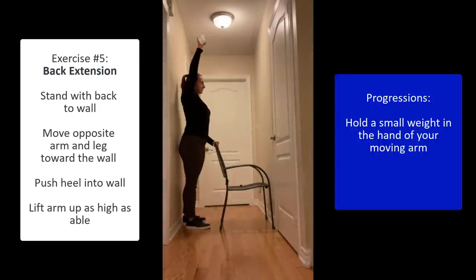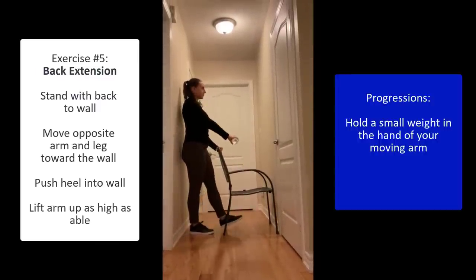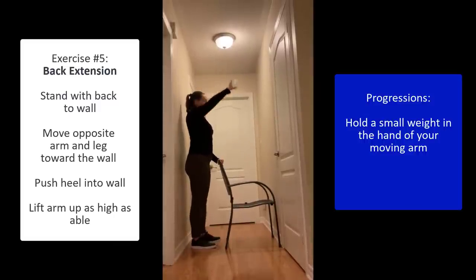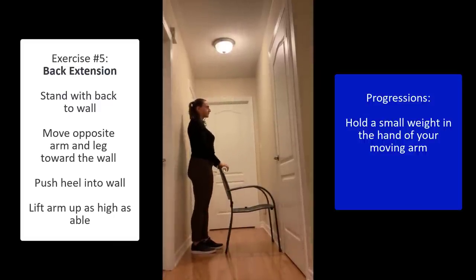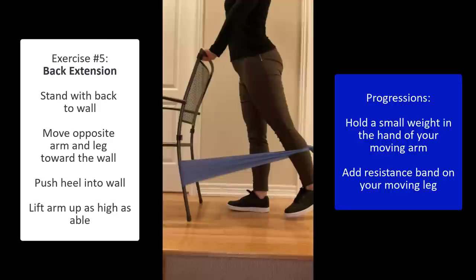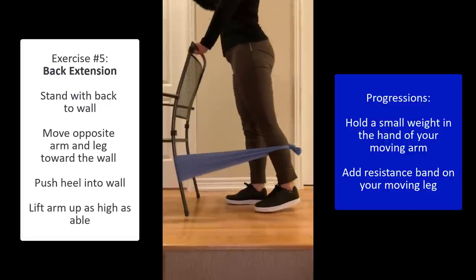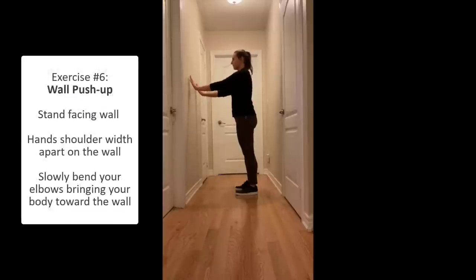To increase the difficulty of this exercise, you can use a small weight — like a water bottle — in your hand as you move up. If you have the option, you can also use a resistance band for your leg.